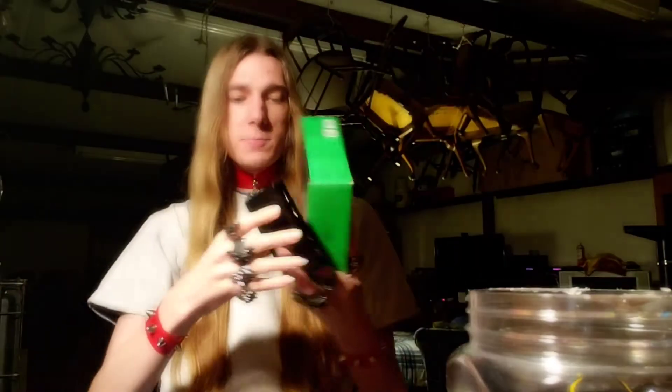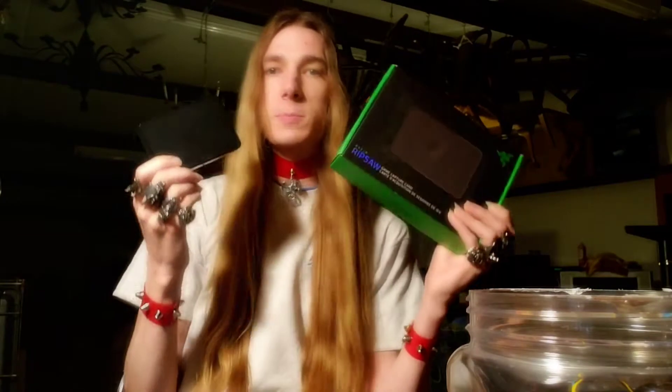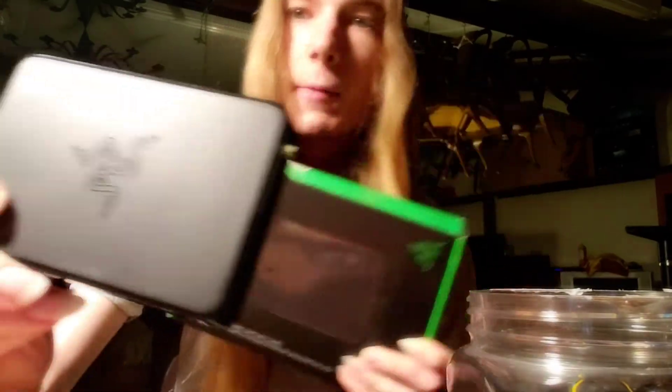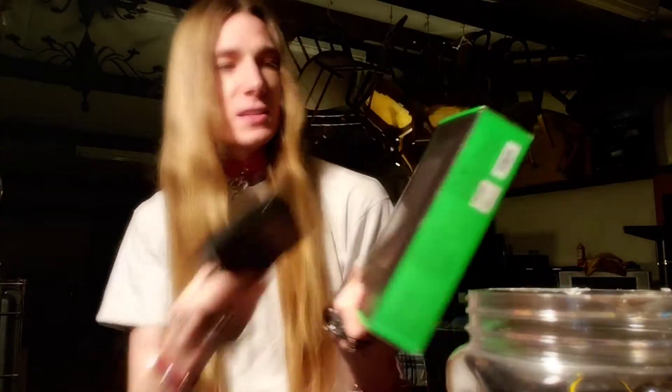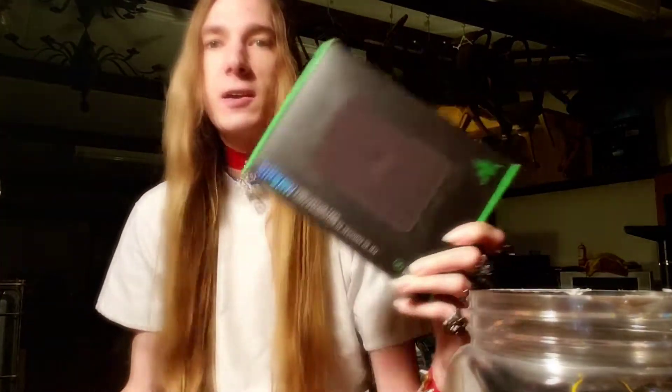Here's the Razer, here's my capture card. Here's my Razer Ripsaw. I'm trying to get this thing to work, look at that — Razer logo in it. I still got the box for this thing. That's how new it is. Look how well I'm taking care of it.